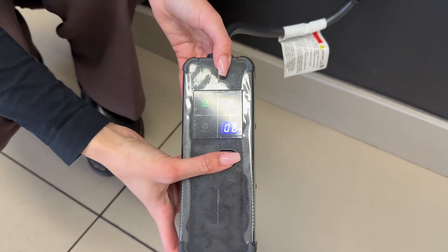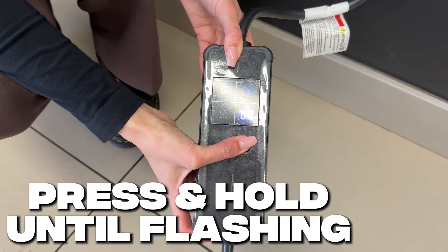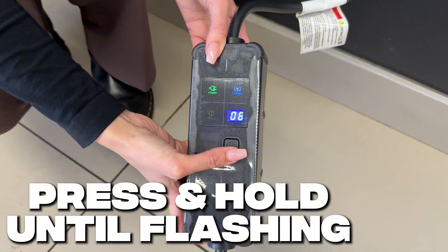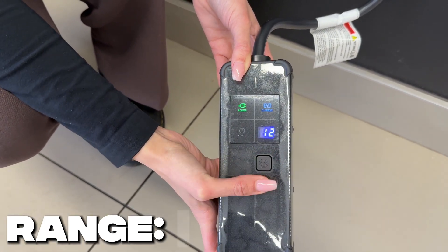Now that is not actually what this box is capable of. By pressing and holding this button here, you'll see the numbers flash, and by pressing it again you can cycle upwards. There's the option of 8 amps, 10 amps, and then it tops out at 12.